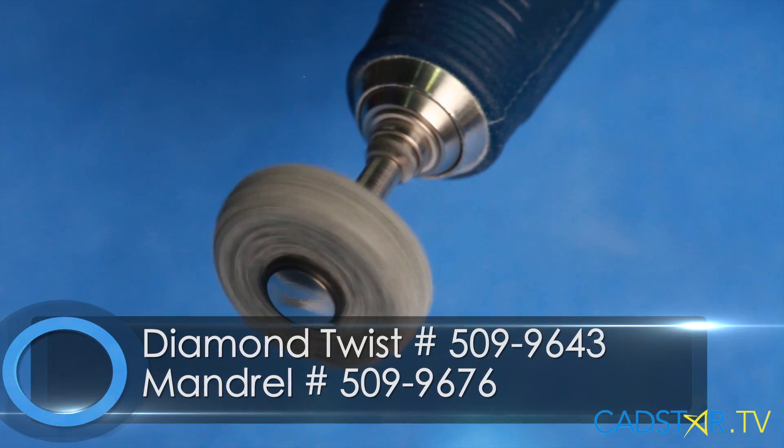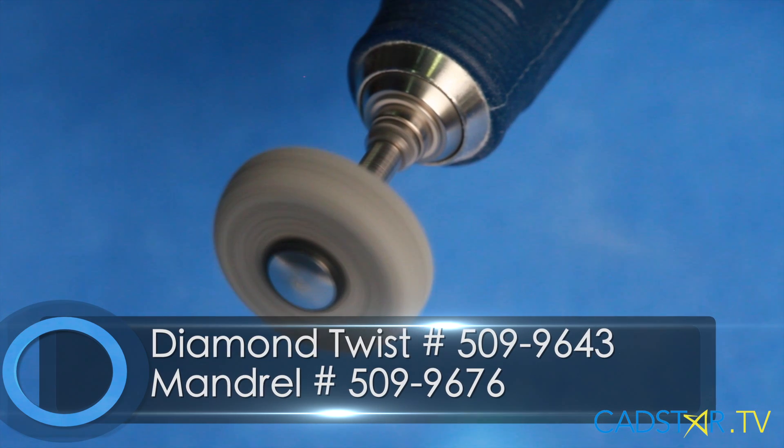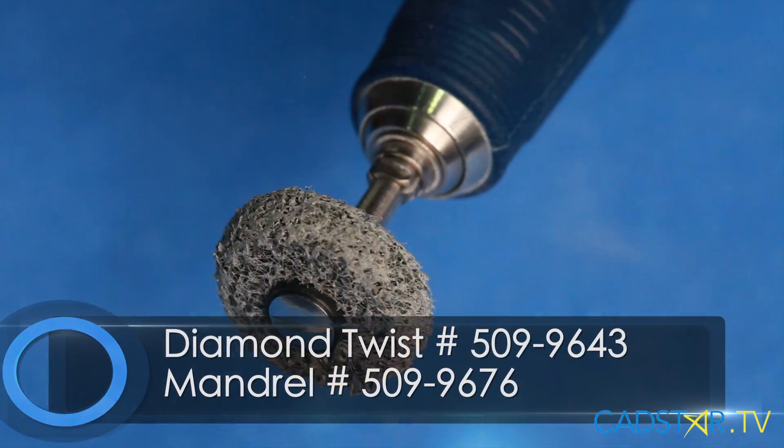This is something that will really be helpful to you if you're not using it already. You don't necessarily need to buy the kit. If you look at the numbers at the bottom of the screen, these are the Patterson numbers to buy the fiber wheel, the polishing wheel by Premier, and also the mandrel that it fits onto. It's not that expensive and they'll last you a long time.